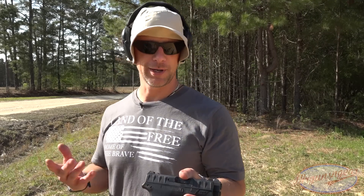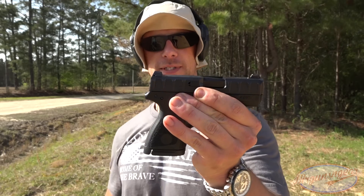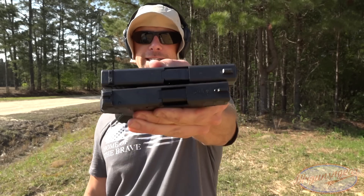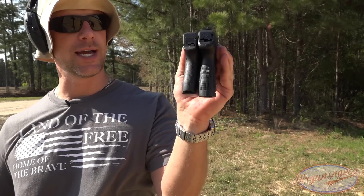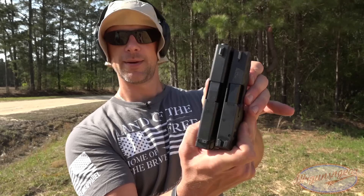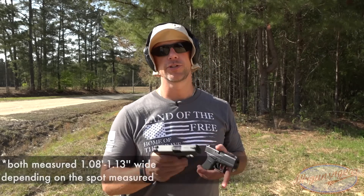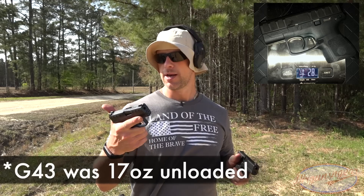I didn't intend to make this a comparison video, but I figured since I already started, you guys are going to ask me about it. So there they are, size-wise in terms of length. The 43, if we line the rear of the slide up there, is a little bit longer — approximately three-eighths of an inch longer. And if you take a look at the length in terms of the grip, you'll see the Beretta is a touch longer, maybe an eighth of an inch. The widths look pretty darn close. I'll roll in the measurements and photos so you guys can see for yourself.